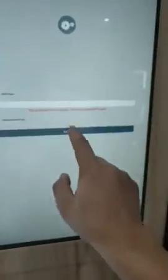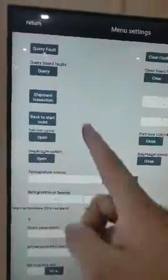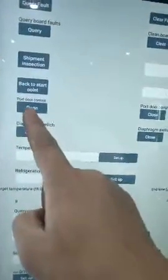If your vending machine is entered into the system, we need admin login. Initial password: 6-beta-0. Then open the setup menu. Find this option: door control.